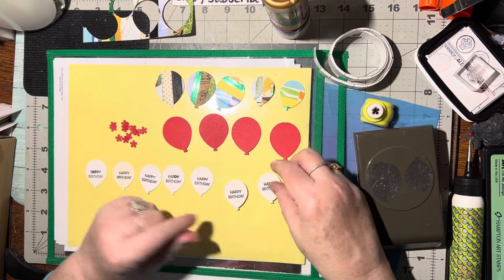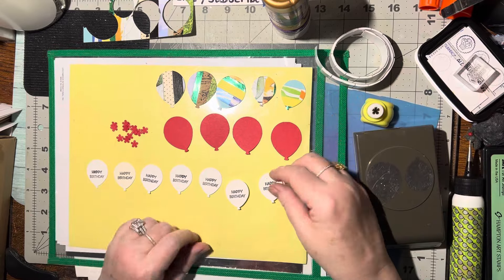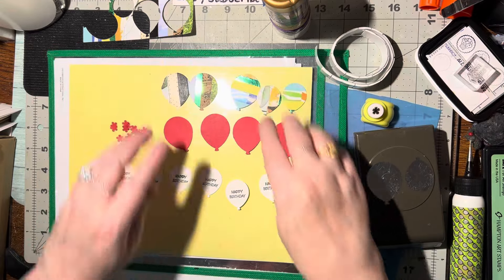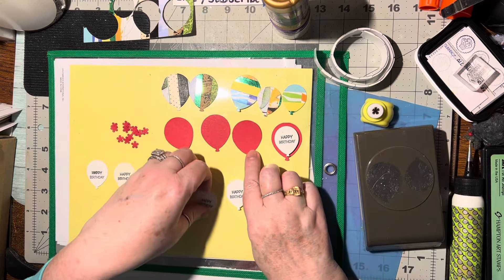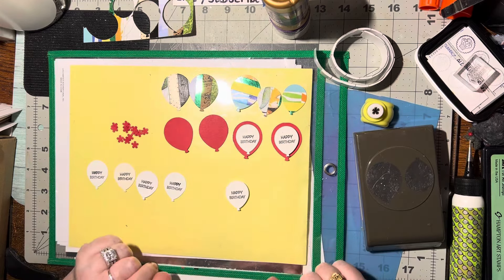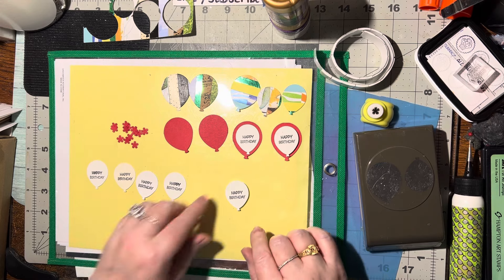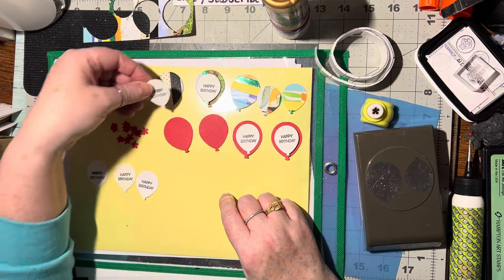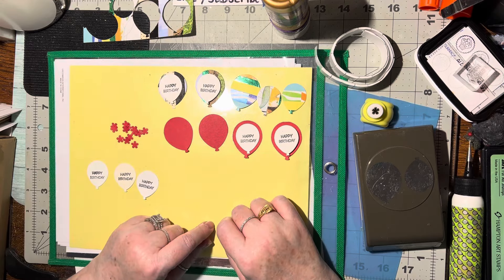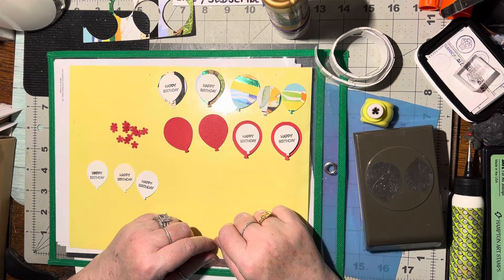Some of them will go on the inside, so I don't want to 3D those. But I want to show you what they look like — they look so pretty. Here's a 3D one and here's a flat one, and there is quite a difference. Same thing here — here's one 3D and here's a flat one. I like them both, that's kind of fun.